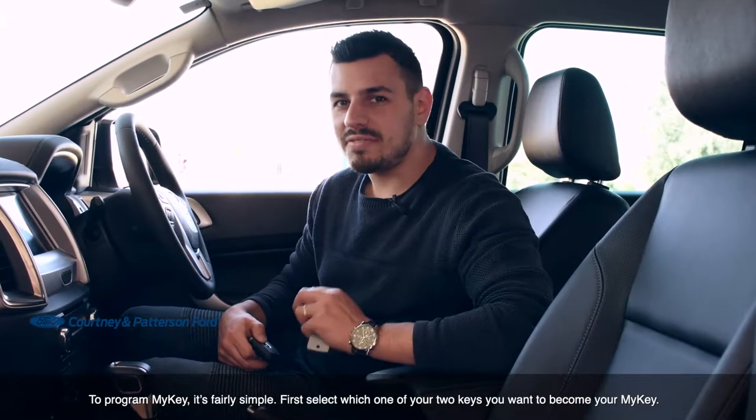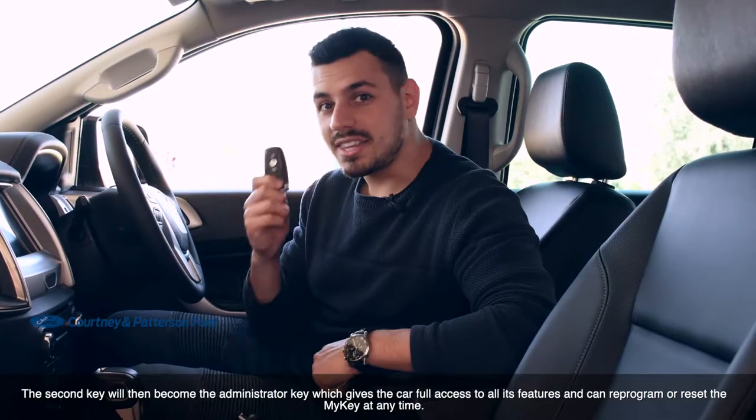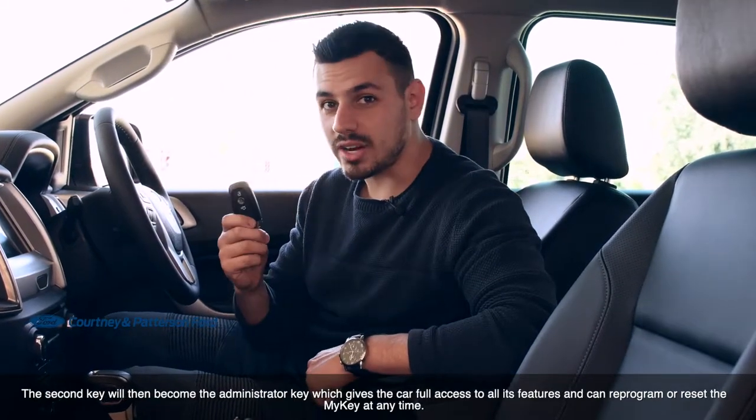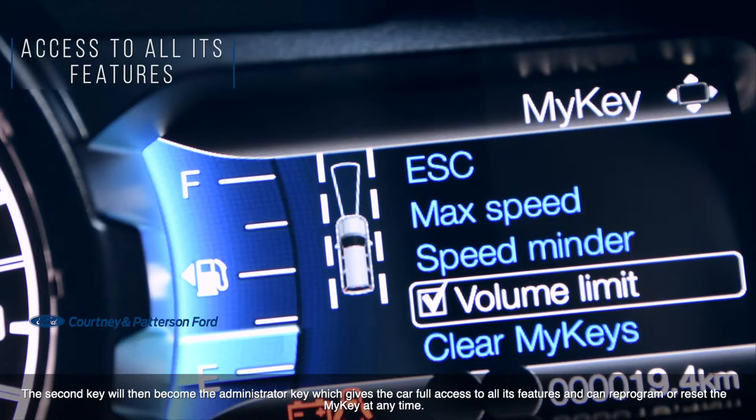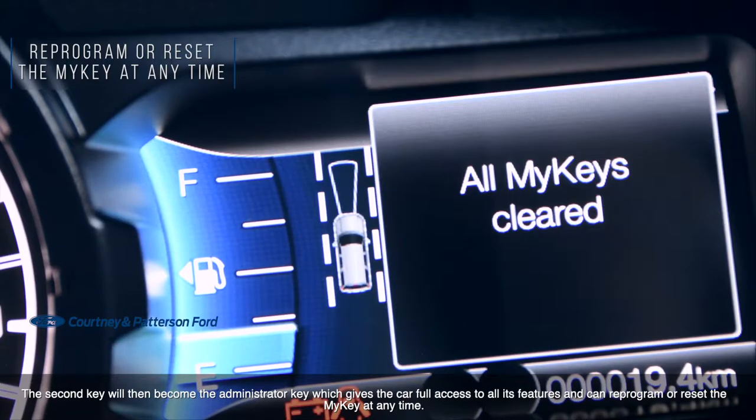To program the MyKey, it's fairly simple. Just select which of the two keys you want to become your MyKey. The second key will then become the administrator key, which gives the car full access to all its features and can reprogram or reset the MyKey at any time.